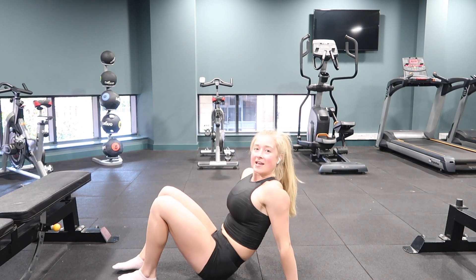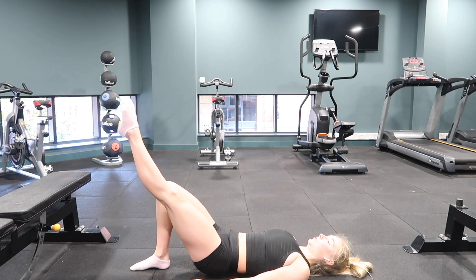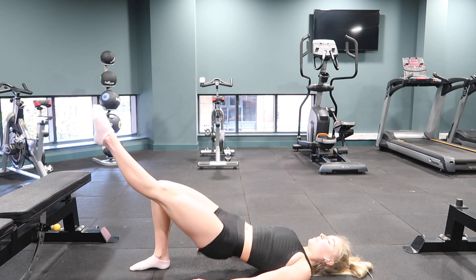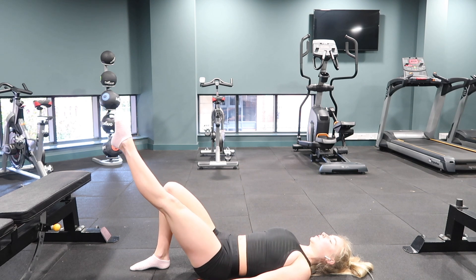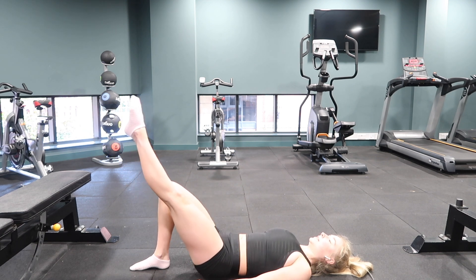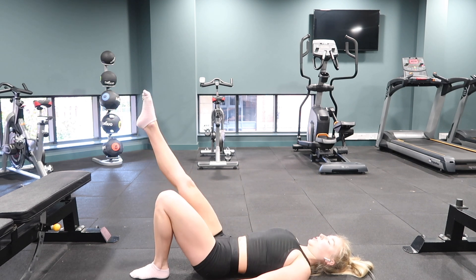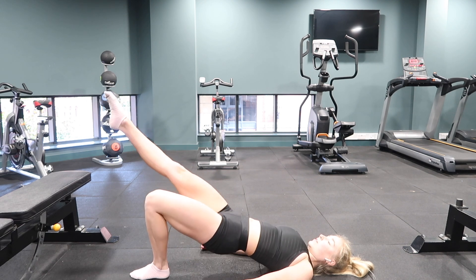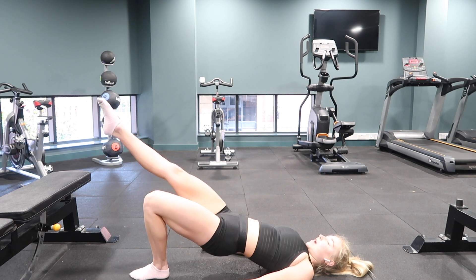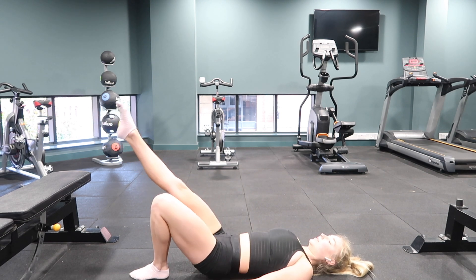Coming out of that position into our glute bridges. If you're doing single leg, raise one leg — 10 on each side; or double leg, 20 total. Squeeze the glutes at the top. We're focusing on that pelvic tilt, working the hamstrings, glutes, and lower back. Change sides and complete 10 more. Relax.